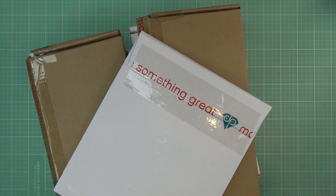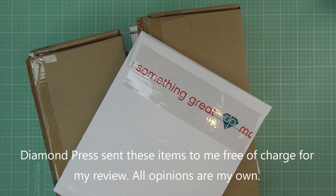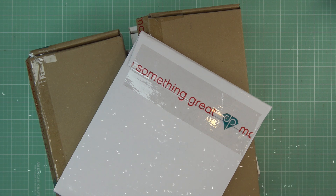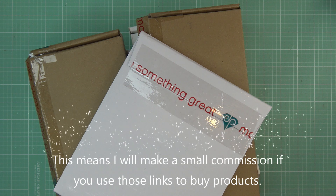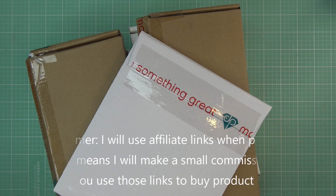Hi guys, today I have a few new items to share with you from Diamond Press. These are now available on HSN, brought for the August 23rd craft day. These were sent free of charge for my review and all opinions are my own. Any links in the description box are affiliate links, which means I'll make a small commission if you purchase items through those links.